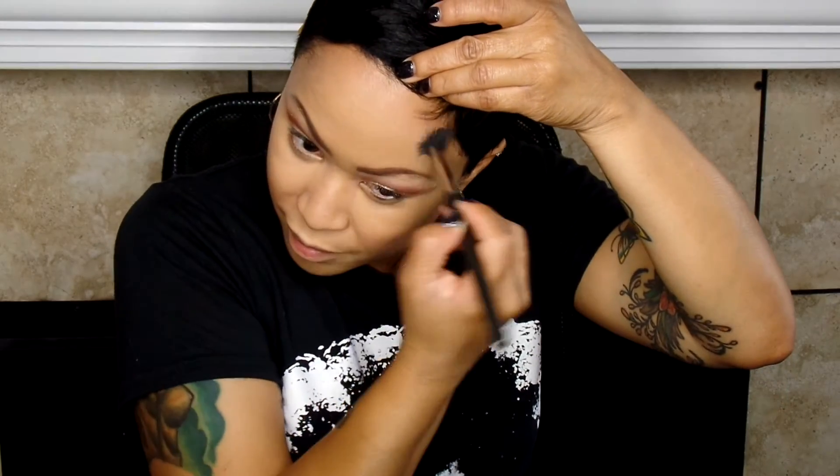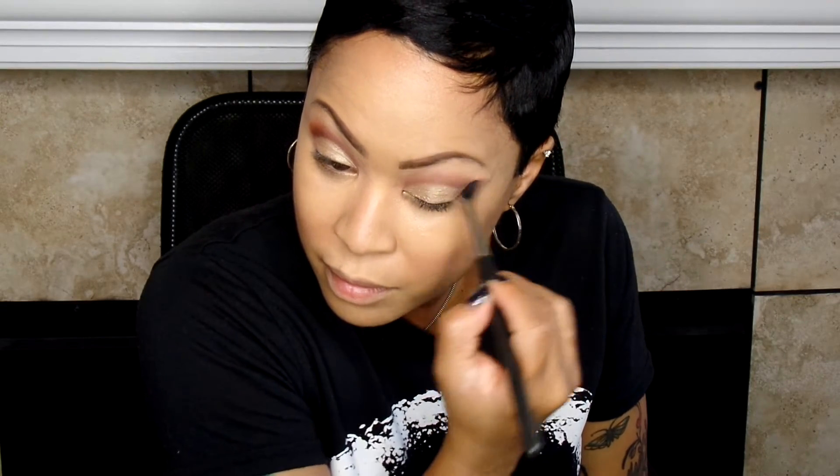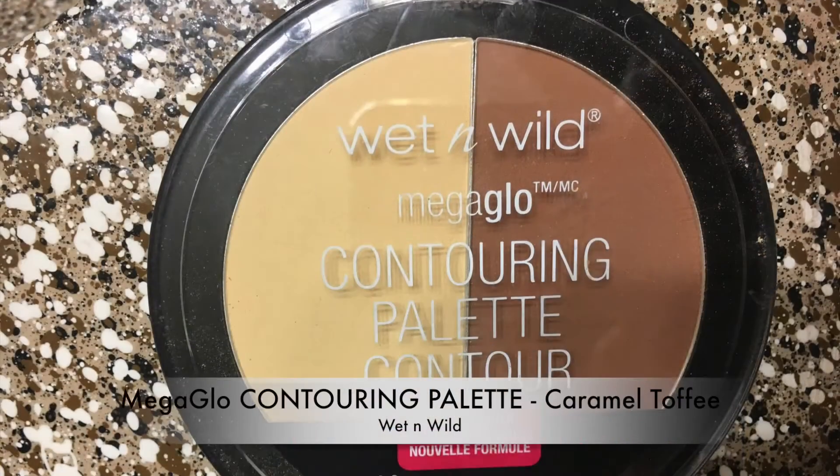Then I'm taking another one of my blender brushes from MAC as well. These are a little bit wider, and that's why I kind of like it. I don't use it all the time just because my eyes are a little bit smaller, but I can use it on clients pretty well. And because of what I'm doing here, I can drag that out. But again, this goes back to using the same brushes you've got on hand so you don't find yourself reaching for 75 different brushes for one look.